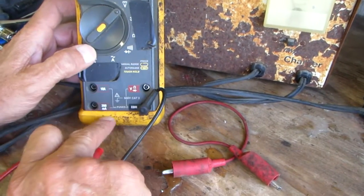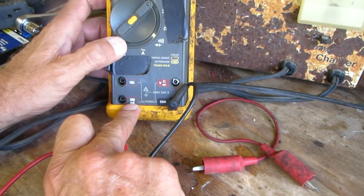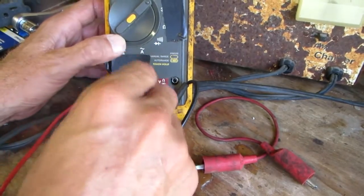First thing you got to realize is where you need to plug your meter leads into. You have to know what your amperage is going to be, so you plug your meter lead into the right jack.